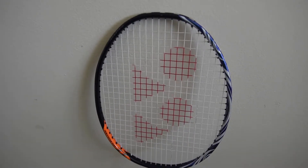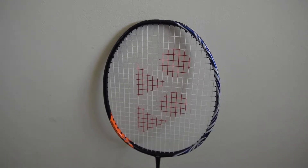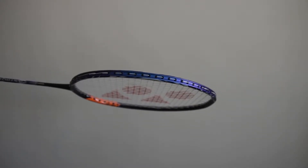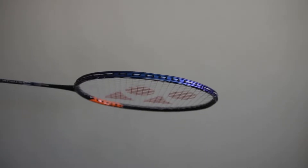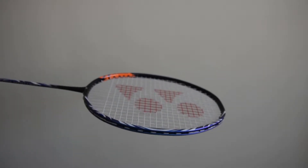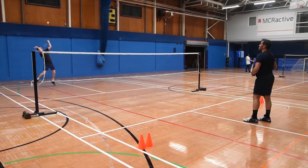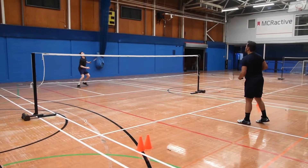I would look at four different aspects of the racket's quality: the accuracy in its shots, the control, the power, and the defense. We decided to do some drills and then finish off with some games. For the first test, we put some cones on the court; my friend Seth fed me some shuttles and I tried to hit the cones.